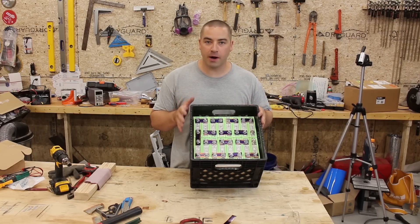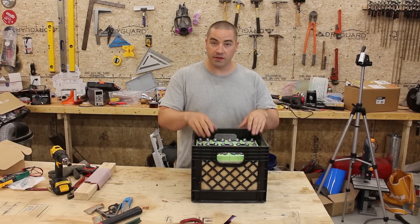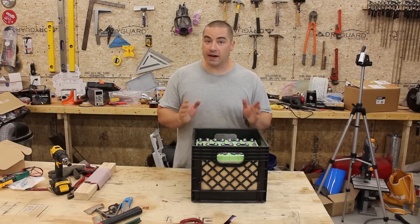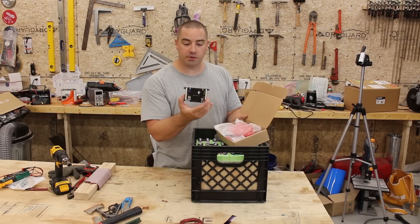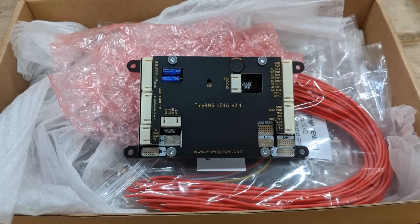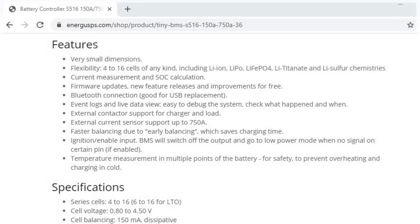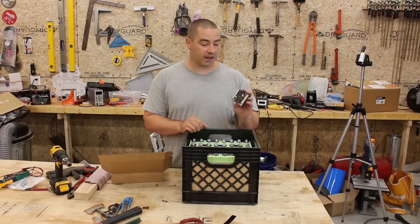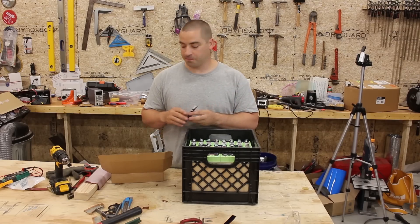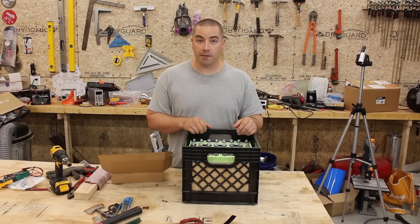This is roughly going to be about 3 kilowatt hours. I'm excited to test this, but in the next video on this battery we're going to add a BMS. I'm really excited about the BMS for this battery — it's called Tiny BMS. Appropriate, right? This BMS has so many really cool functions, and I want to test all of them. It should be able to do quite a lot of stuff and I'm really excited to try it out.